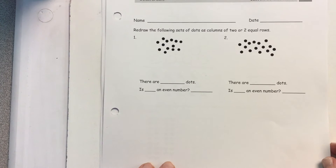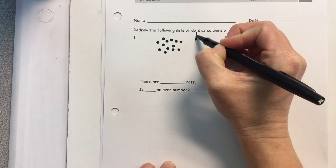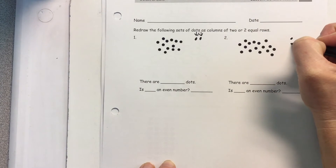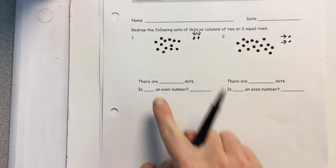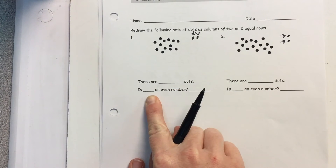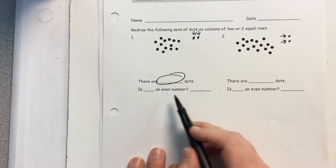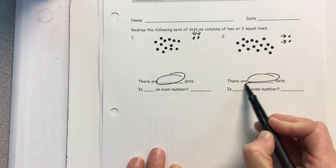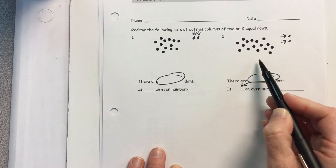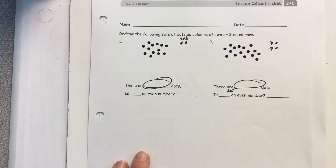On this one, you are redrawing them as either two equal columns or two equal rows, whichever one you'd like. Then you're going to tell me how many total dots there are, and: is this number even, yes or no? And when you count this up, is that number even or odd — yes or no? Pause it until both are done.